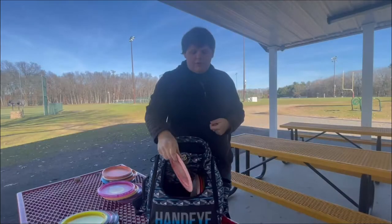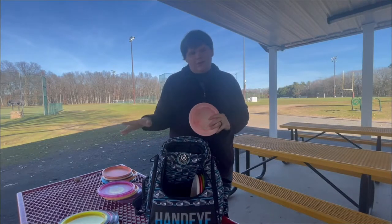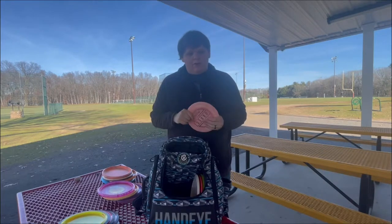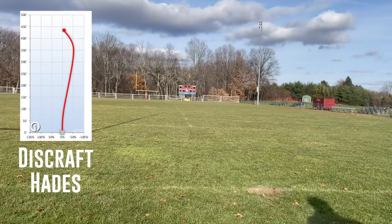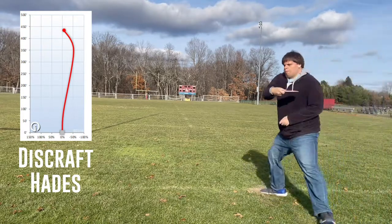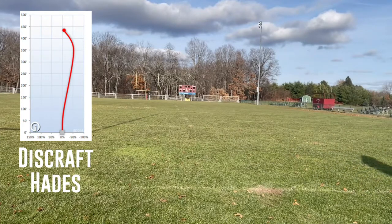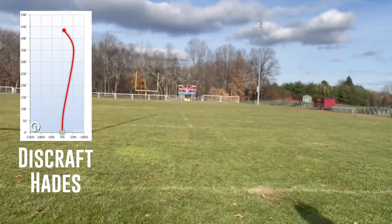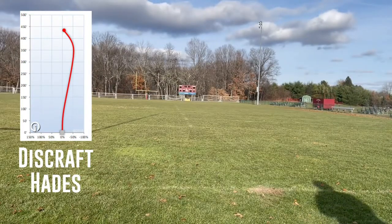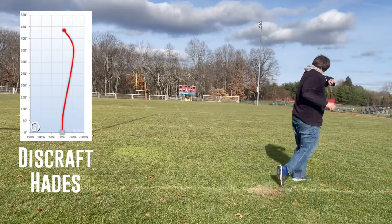Some more drivers — technically distance drivers. These are my beefy boys. I have two Discraft Hades in my bag. This is the one I picked up after I lost the other one, and it looked like it was returned to me. I like the Hades because from my arm speed I'm getting it to a useful level, and when I get it perfectly it just gets that nice S-shaped curve I need for those max distance shots. So it's a great disc.